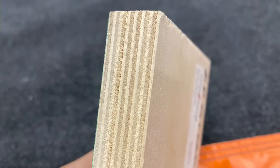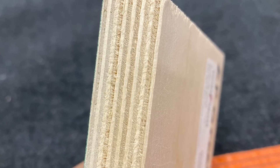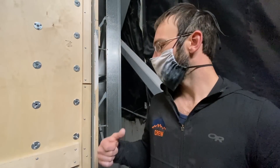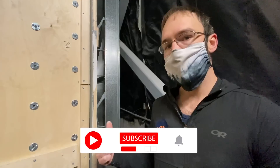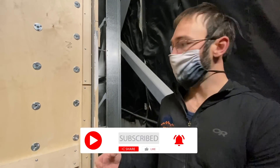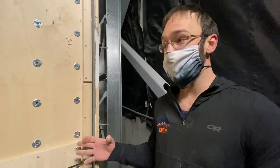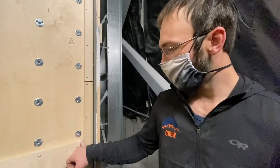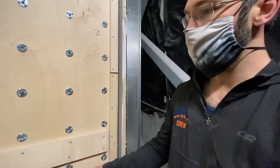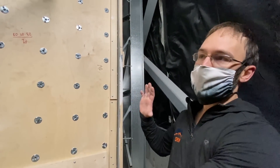Everything is made with true three-quarter inch 11-ply Baltic birch plywood. It's all CNC'd in factory and shows up pre-cut, pre-angled. Everything is then laid out on the ground and you cut each one of these — they're called rafters. These pieces cover the seam.